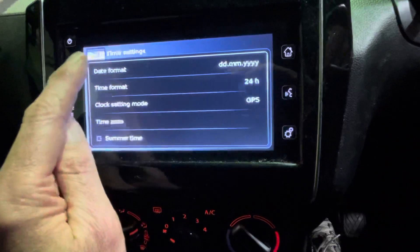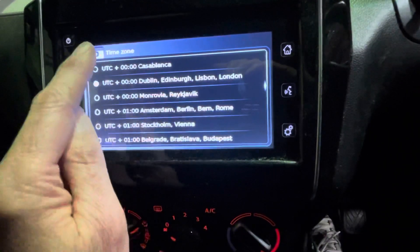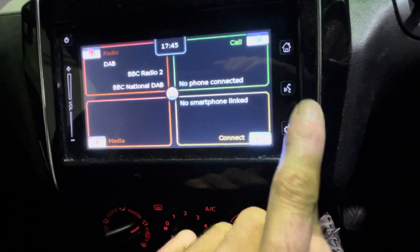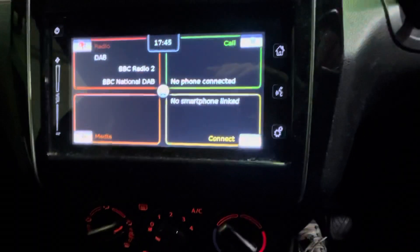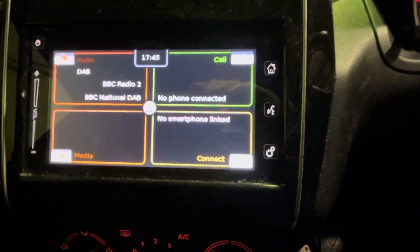Then press the back button once you've done the GPS settings, then press the settings button and you're back to the main screen. That will now set the next time it gets a ping off the radio. That's all there is to it. Thanks for watching.